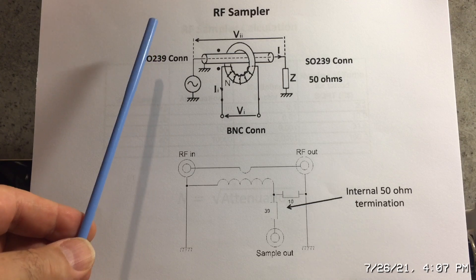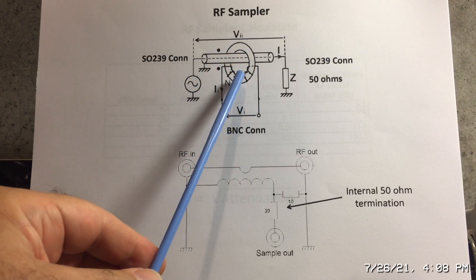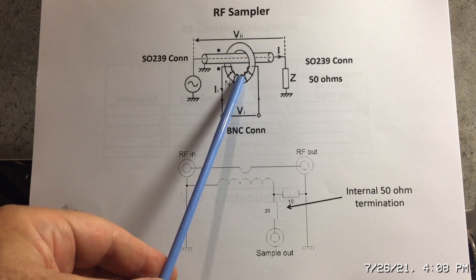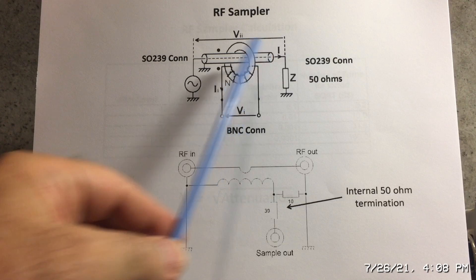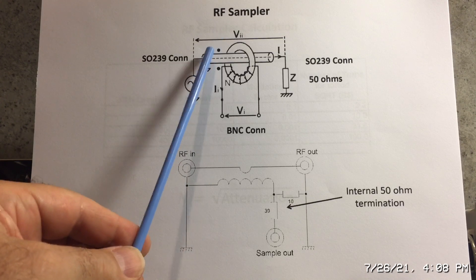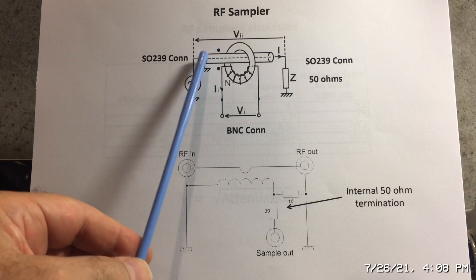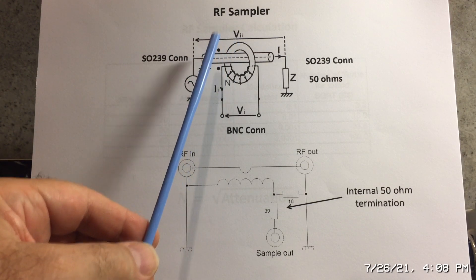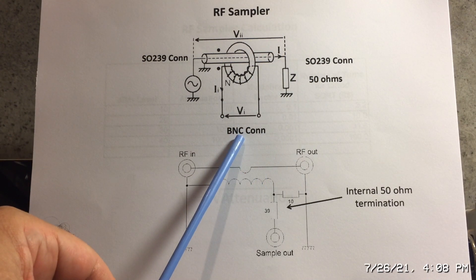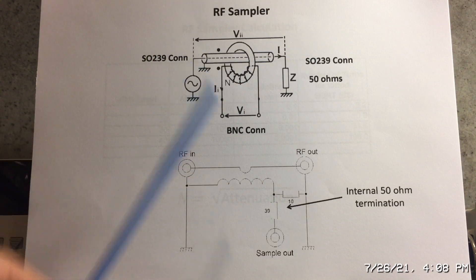Here we see the toroid with a number of windings around it, which basically determines the attenuation level. We have a straight-through piece of coax — preferably Teflon coax, something like RG-303 or heavier — and then we put SO-239 connectors on the ends and a BNC connector for the sample output.